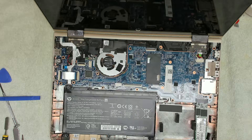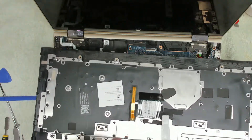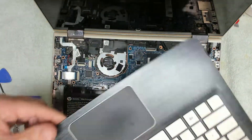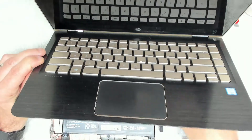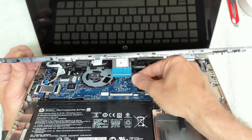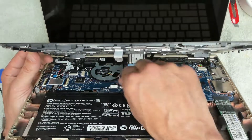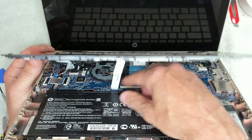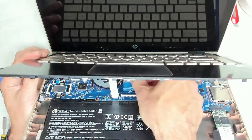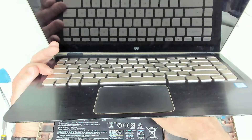Now we need to get our keyboard surface back on. We've got three cables to connect: the touchpad cable, the keyboard cable, and the backlight cable. The first one we'll do is the backlit cable — there we go, that's connected. Now we're going to take the trackpad cable, and then the keyboard cable which is probably the trickiest one.